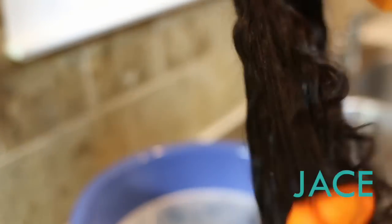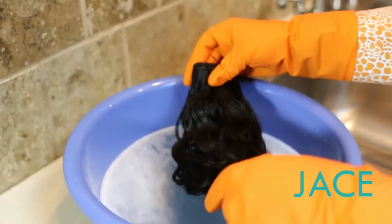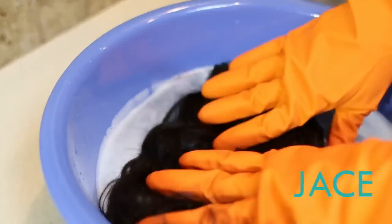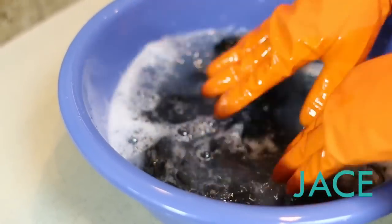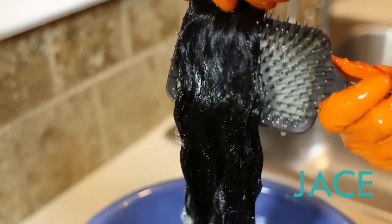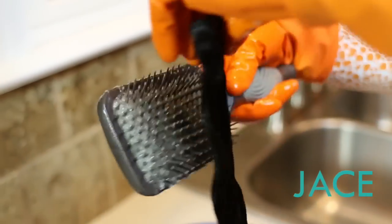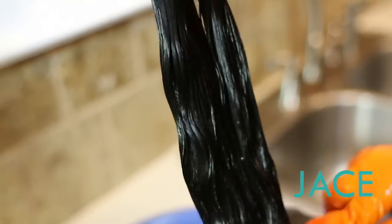We're gonna break up this curl pattern a little bit. I've got my basin of conditioner water. Gonna dip those pieces all the way in. Take my wig brush, my paddle brush, and brush right on through. The brush glides right through.